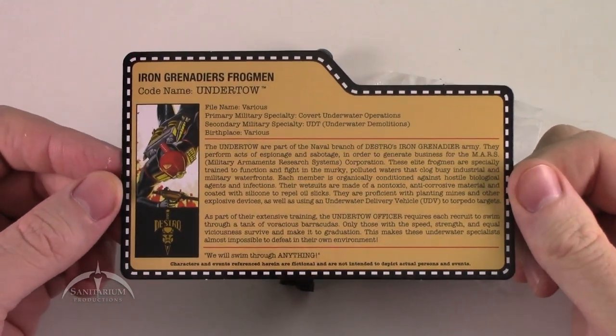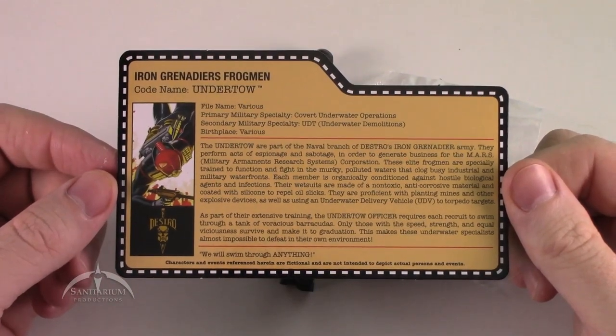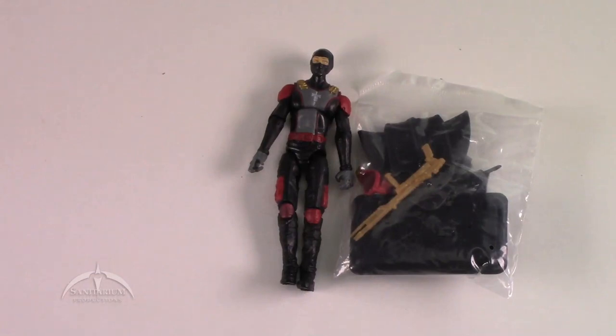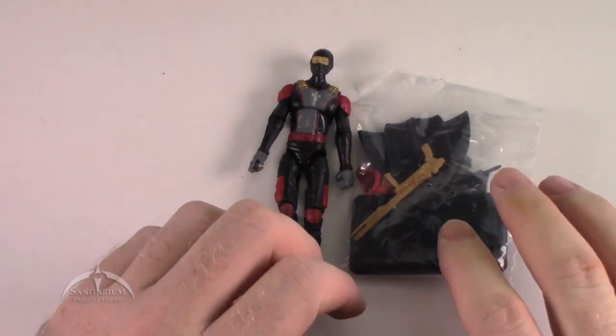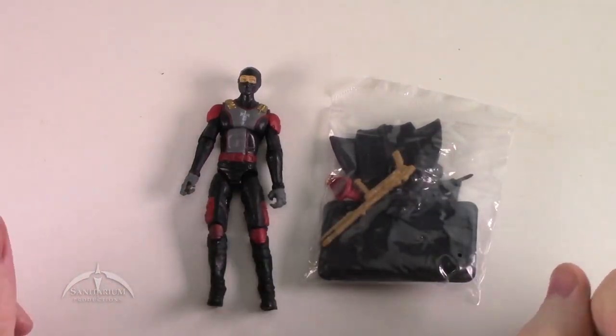Here is the file card that comes with it. Pretty cool — I do like the Iron Grenadiers, but for whatever reason I just haven't picked up all of them yet. I got this one for a really good deal, so I figured I would just do a quick review for y'all, and that's what we're doing.